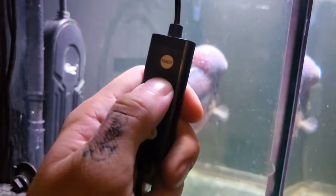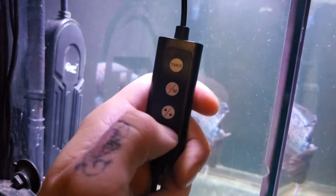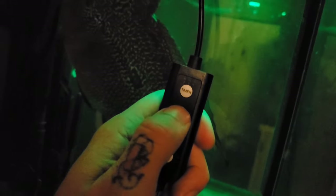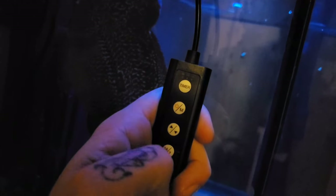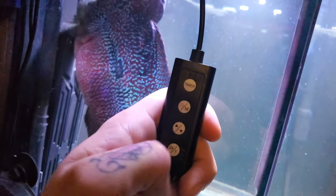The second button is not only the power button, but it will also let you choose between the color settings. You can either choose white, red, blue, green, purple, yellow, cyan, or color changing. And if you press it twice, it changes it to 100% full-spectrum light.